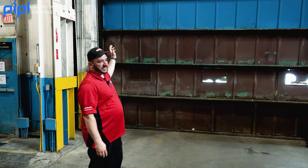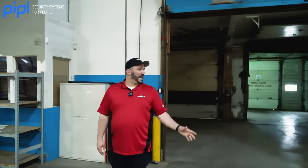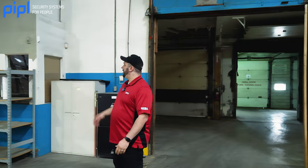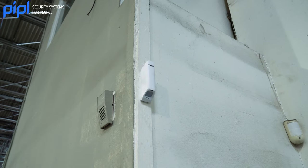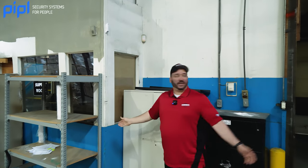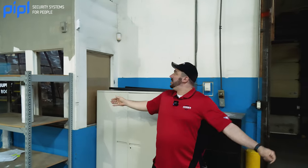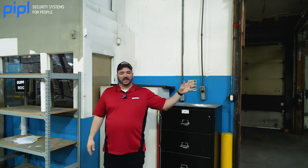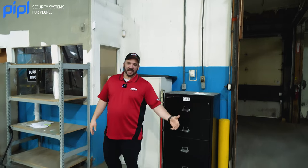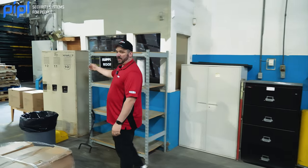We've got MotionProtects on some, curtains that we'll show you later on others, and door contacts all along the way. As you can see, we've got another style of roll-up door — again, difficult to put a door contact on. So what we've utilized is the Ajax curtain up on the wall, which gives us an entire laser wall to cover the entire circumference of the area. So when you can't utilize door contacts, Ajax has something else to protect your space.